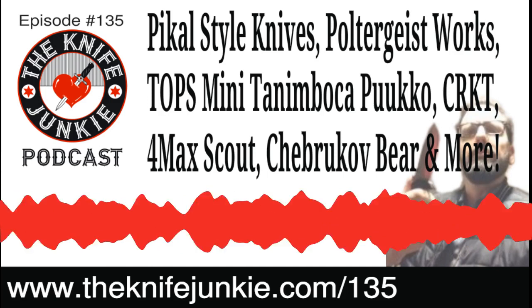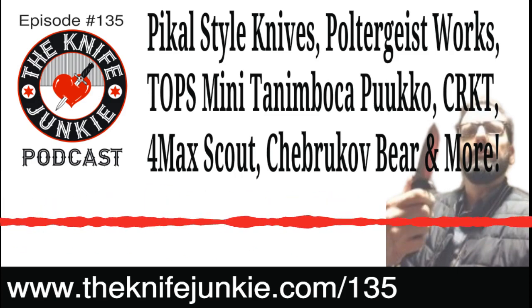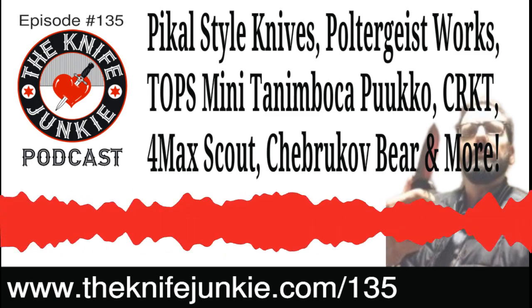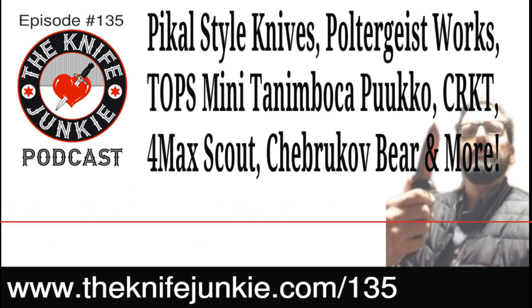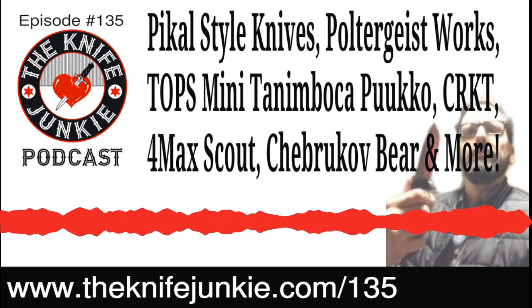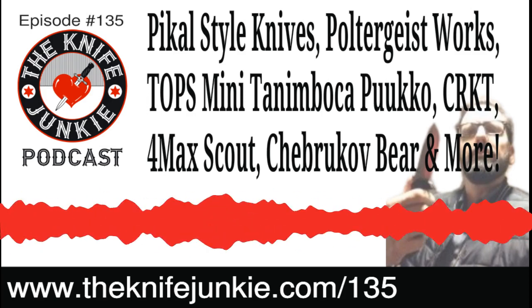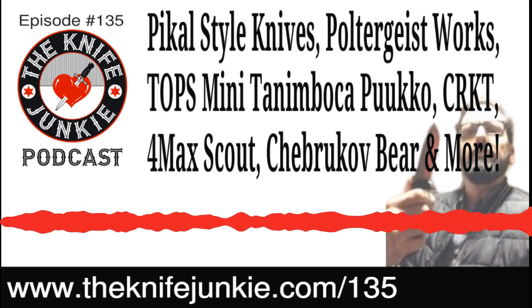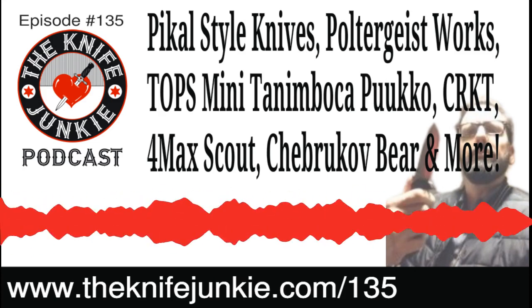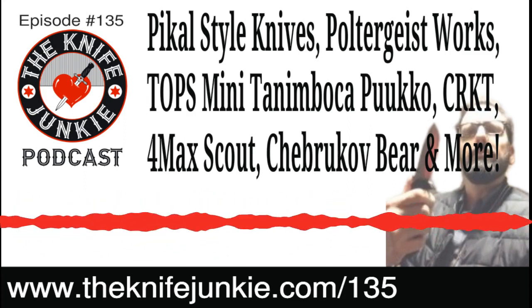The handle is very heavily milled and designed — it looks like a retro illustration of a rocket ship. Something Buck Rogers might carry. Our friend Levon over at the Knife Nuts Podcast had one on his Instagram channel — he always has everything before anyone else. You gotta give that guy a follow if you want to see what's coming.